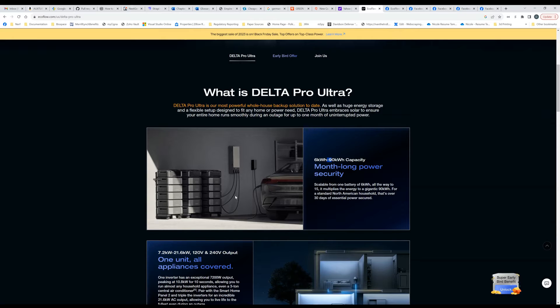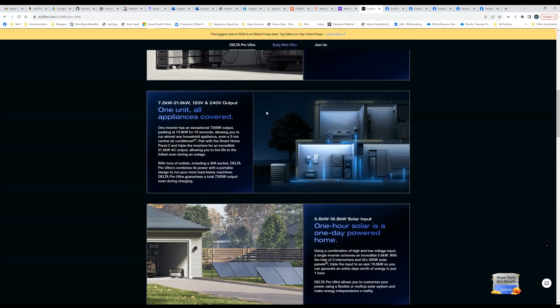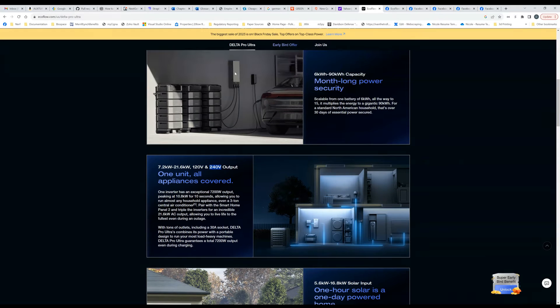I don't know the pricing, so I'm imagining it's going to be very expensive. One unit gives 240 volt output, which is awesome. I've heard confirmed that if you're using the smart home panel, you can recharge while outputting at 240 volt output, which is great. Because if you look at the new Anker Solix, it cannot recharge and output at 240 volts simultaneously — so that is a real advantage the Delta Pro Ultra has when combined with their new smart home panel. The single inverter can output 7,200 watts, which is much better than the existing Delta Pro at 3,600. It peaks out at 10,800 watts, so you can run an air conditioner and other appliances.